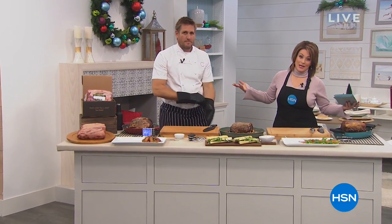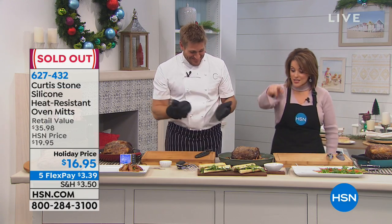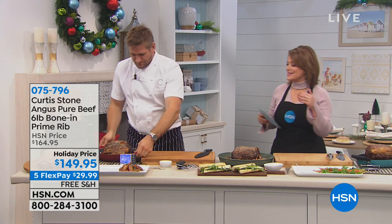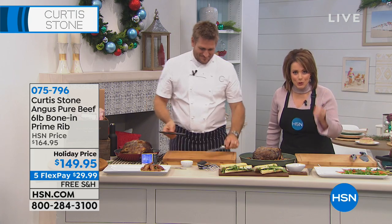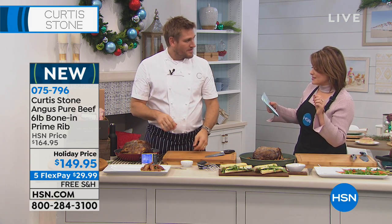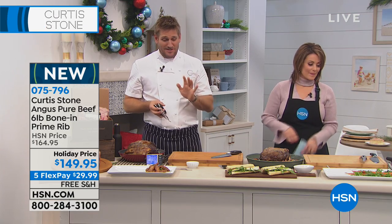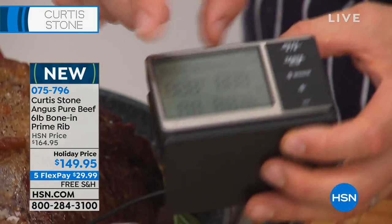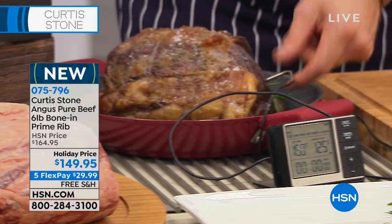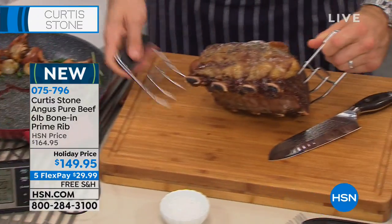Welcome back. Chef Curtis Stone is helping us get ready for the holidays. Those oven mitts are now sold out — thank you for your calls. Now we're going to talk about something special: Chef has brought pure Angus prime rib. One year frozen if you need to put it in the freezer. You're getting a 5.5 to 6-pound prime rib, grass-fed, beautiful. My digital read thermometer tells me it's cooked — I set it to 130 and it's at 129. This is a bone-in standing rib roast.